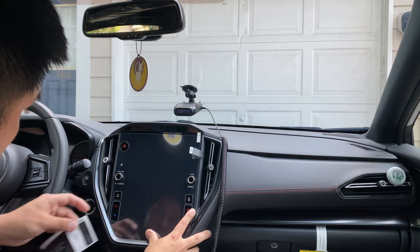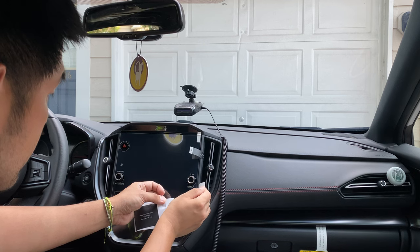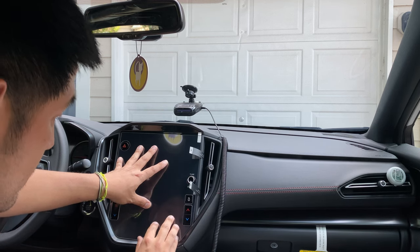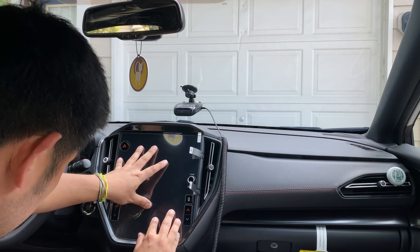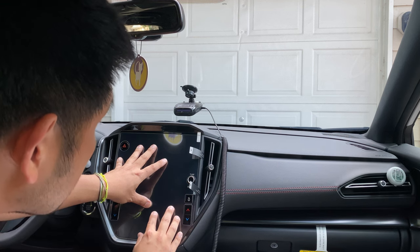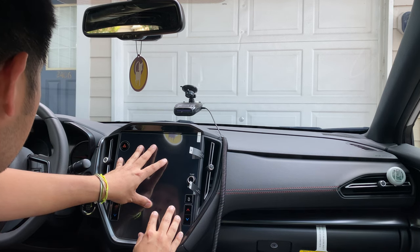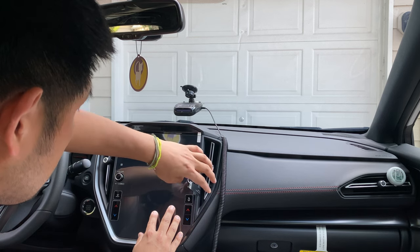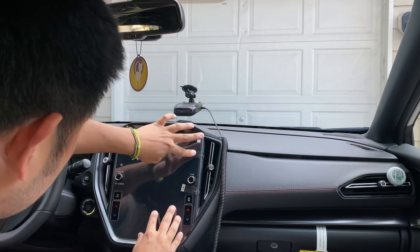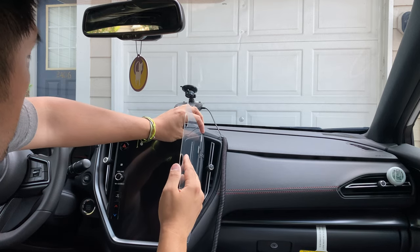That will be good. Now that you have the stickers aligned, position it exactly how you want it. I'll show you how we want it — okay, now that you have the stickers right here.